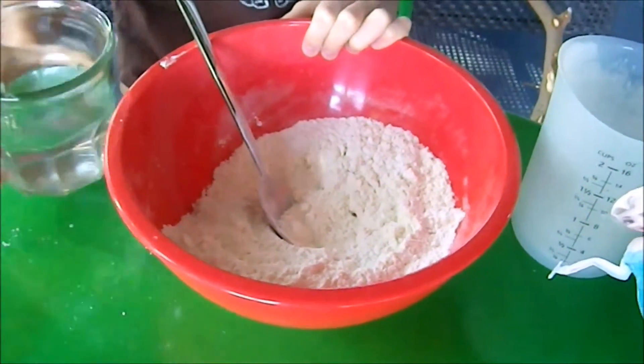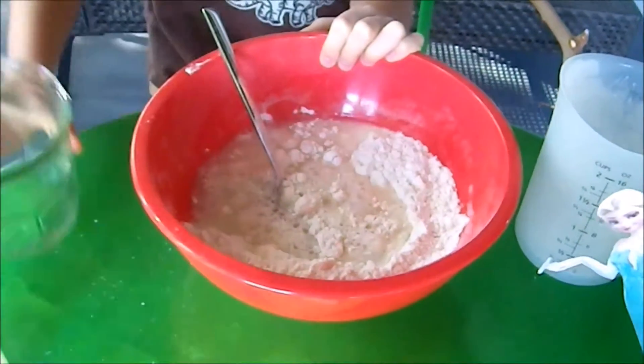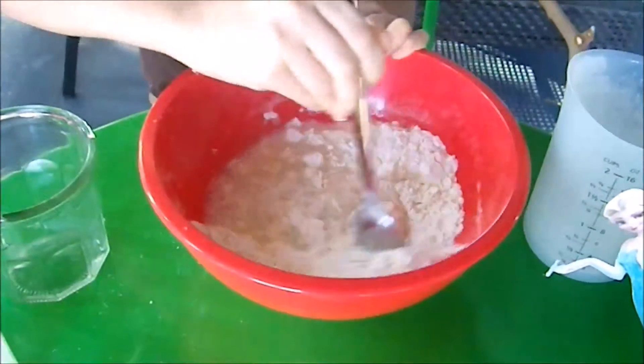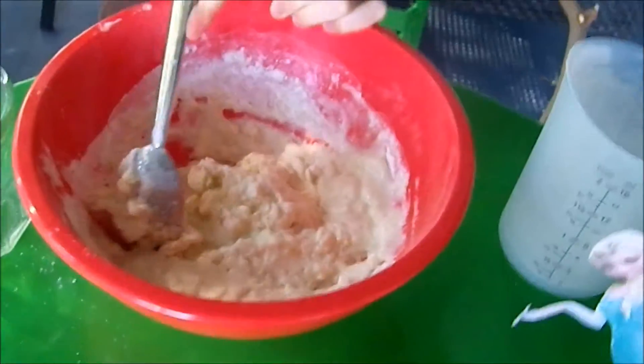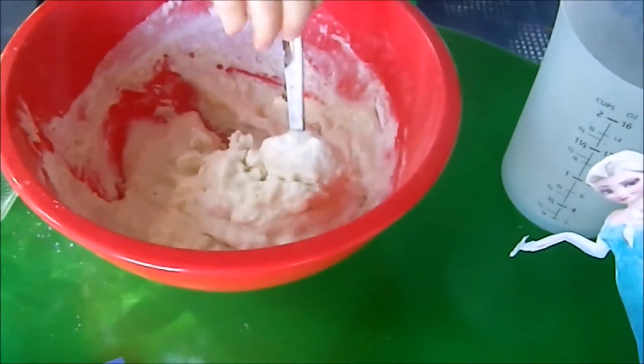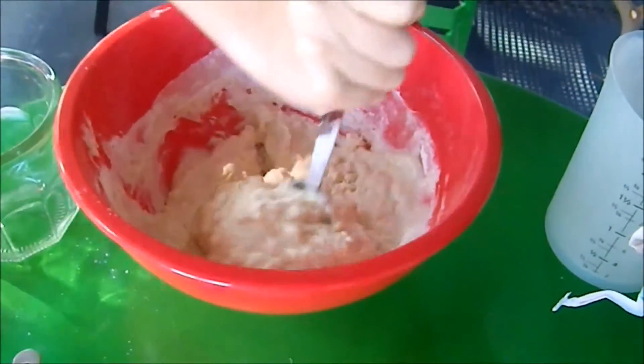Now add your boiling water. It looks so creamy. This looks like disgusting stuff in a sewer — but still, it will look better once you decorate it.